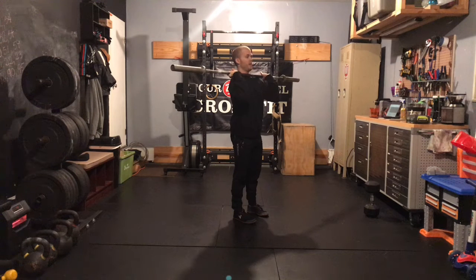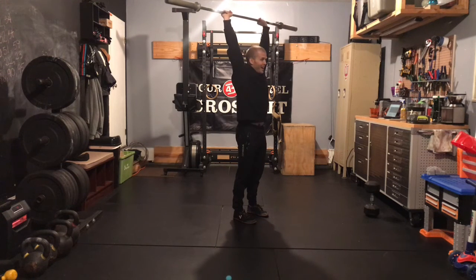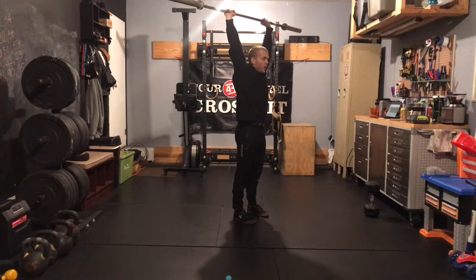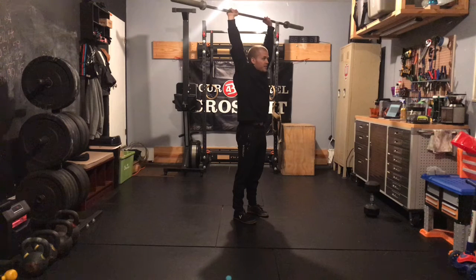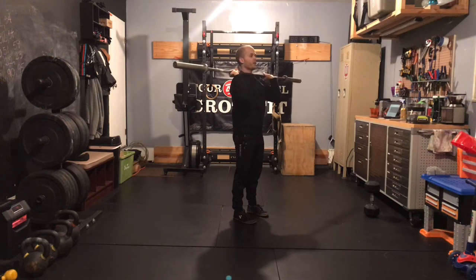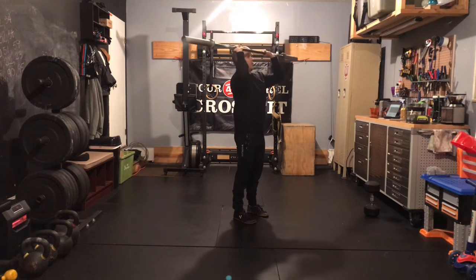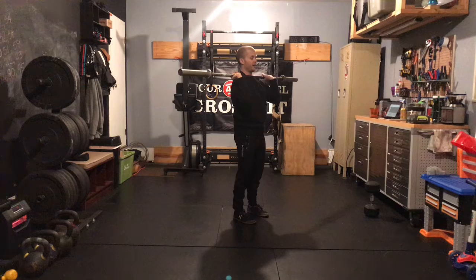...we drop that chin back because we want that bar to have a straight path on the way up. At the top, still focusing on tight quads, butt, and belly. Barbell finishes right over top of the ear, arms fully extended, tight grip. Tempo today is going to be three seconds at the top, and then one, two, three on the way down. Dropping that head back because we don't want the bar arching around the head on the way up or the way down. We want that perfectly straight bar path today.